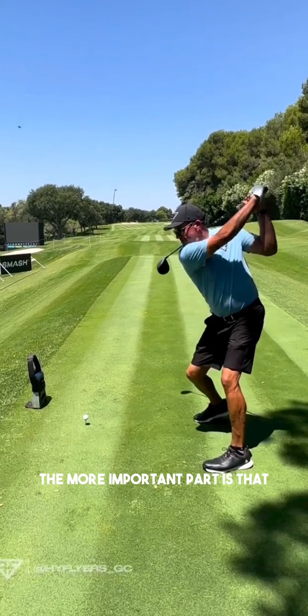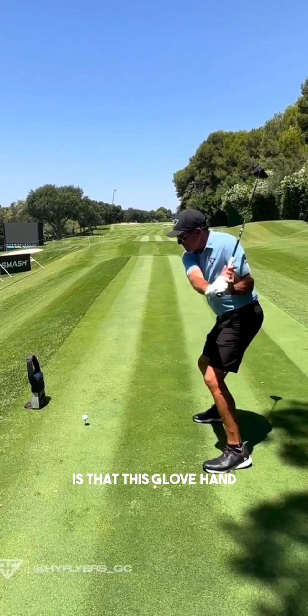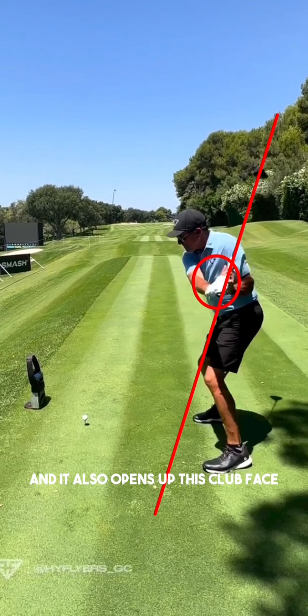The more important part is that when he transitions into the downswing, the glove hand — the lead wrist, or right wrist in Phil's case — is going to work into extension, meaning the knuckles curl towards the top part of the forearm. What that does is steepen this club shaft, so the shaft here looks significantly vertical compared to other players.